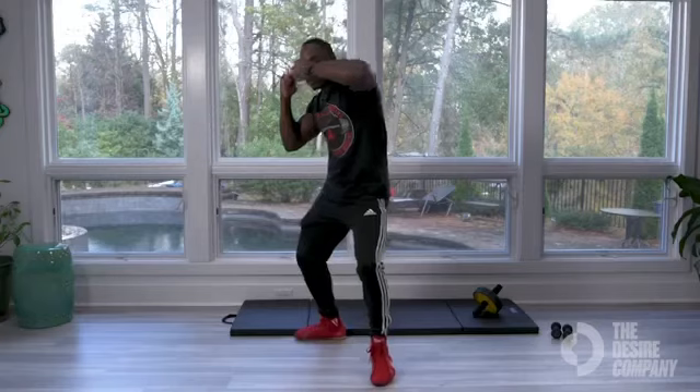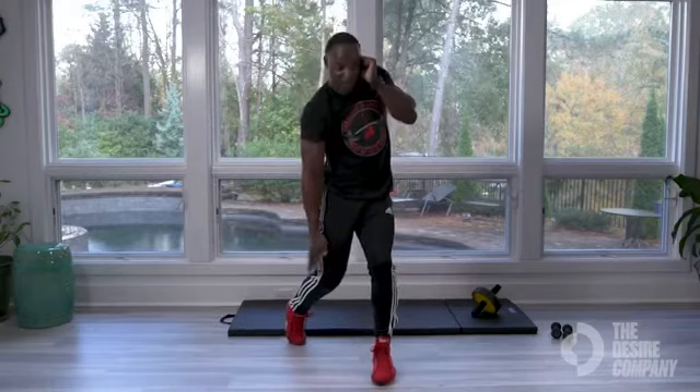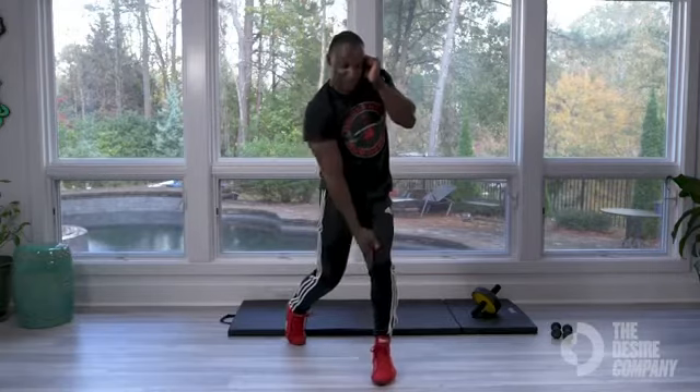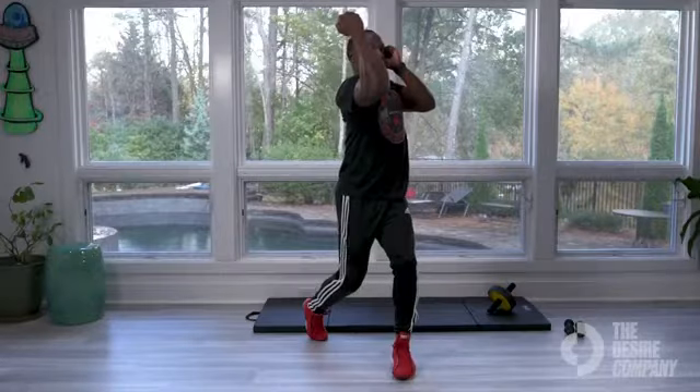I'm coming. Rotate — as I rotate, I'm pivoting. That right knee is almost touching that left knee again, and I'm coming straight up in between my opponent's guard, coming all the way over, and I'm turning my right hand out. Turning my right hand out.